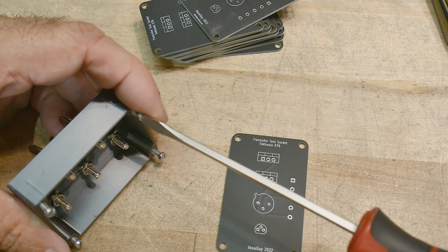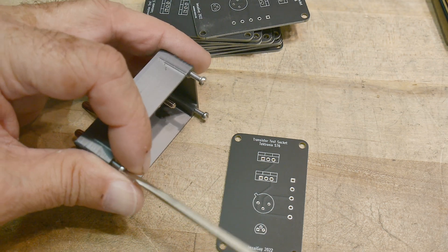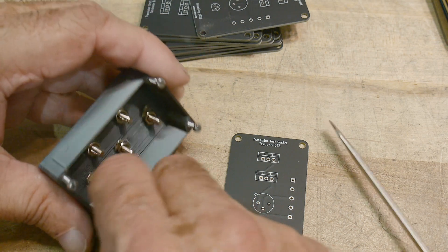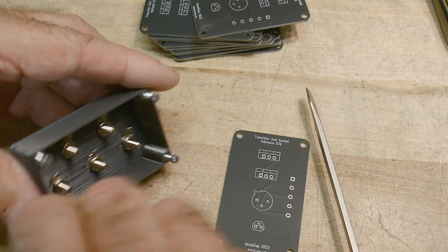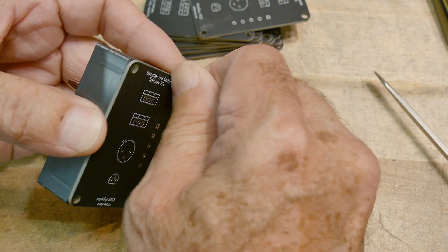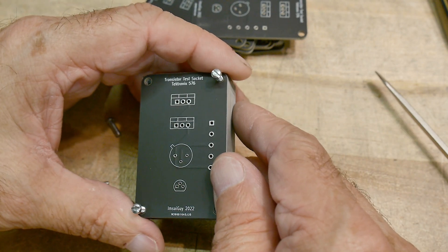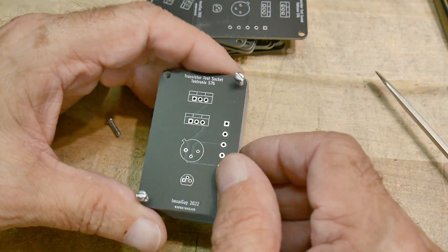I probably should have used self-tapping screws instead of these 4-40 screws — I had to tap the holes, which is kind of silly. I did actually buy some self-tapping screws when the junk store was closing down, but I can't find them — they're in the shop somewhere and it may be years before I see them. Look at that — perfect fit! Don't you love CAD? Both pieces were designed in CAD so you can transfer dimensions between them.